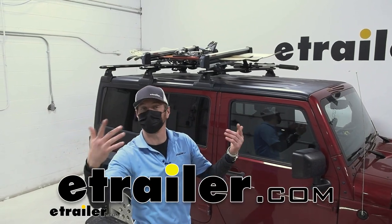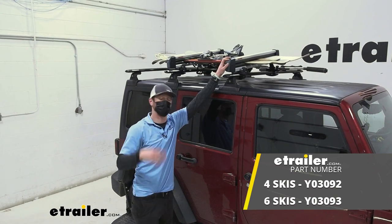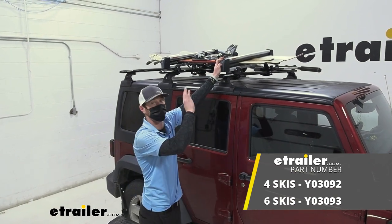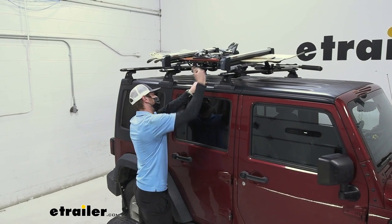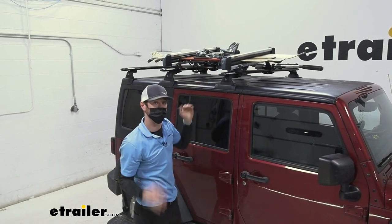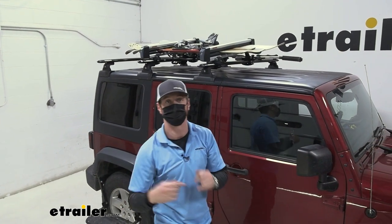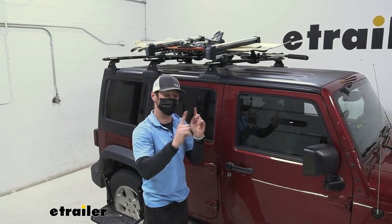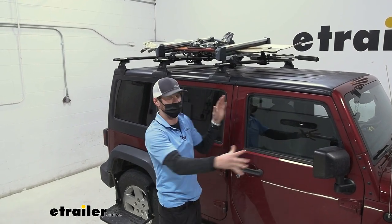So you're interested in carrying some skis or snowboards? This is going to be a great option from Yakima. This is the Fresh Track 6. It's going to allow you to get your skis up and on your roof so you can get to wherever you need to go. In this video, we're going to go over some features and then at the end do some comparisons to give you an idea of where this really lies with all the options on our website.